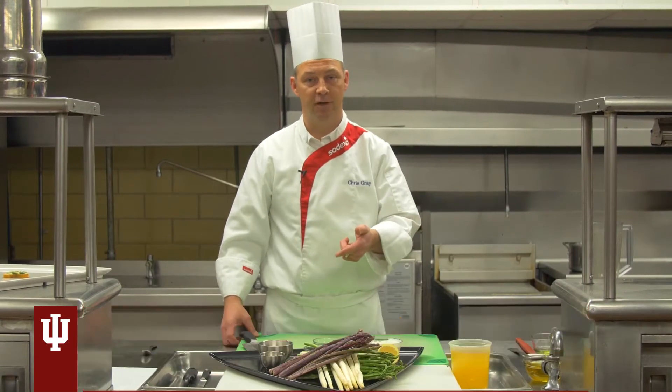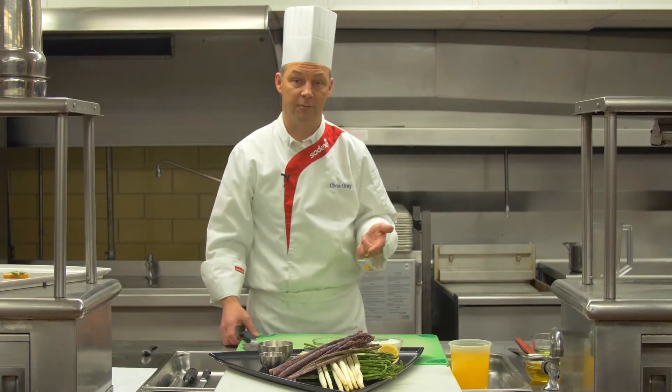Now that we've made our pesto appetizers, I'm going to show you another way to use that pesto. We're going to use it in a soup with another awesome ingredient this time of year: asparagus.